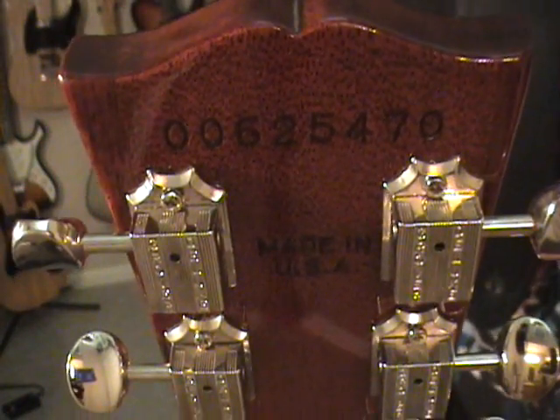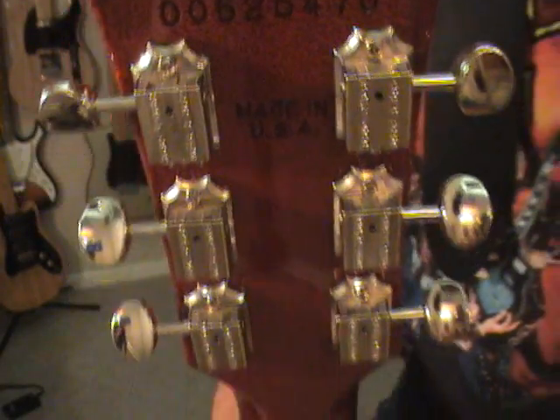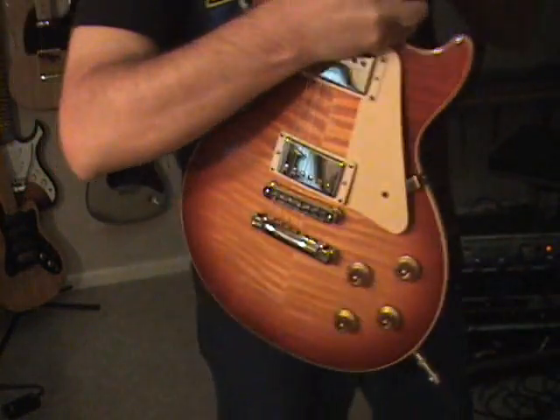Here's the serial number in case anybody had one stolen and this might be it. Other than that, she's all original.